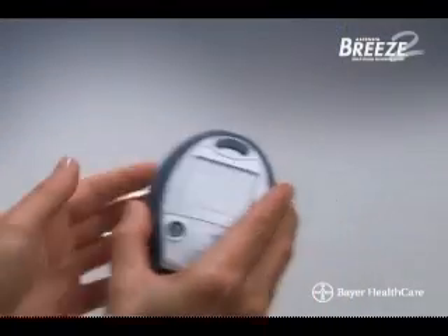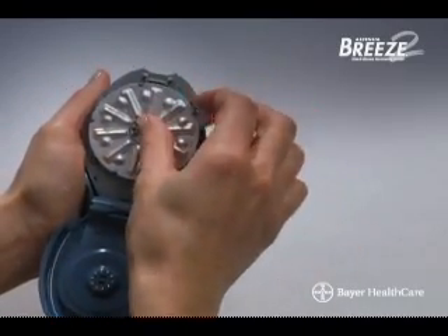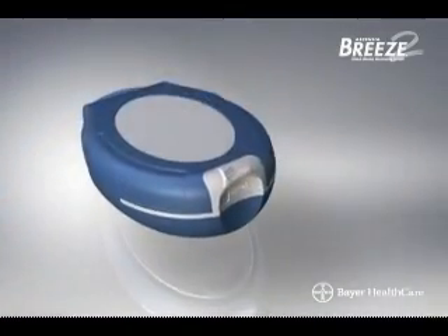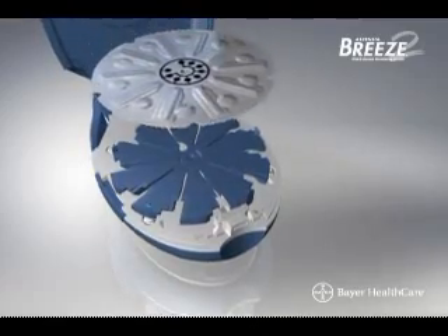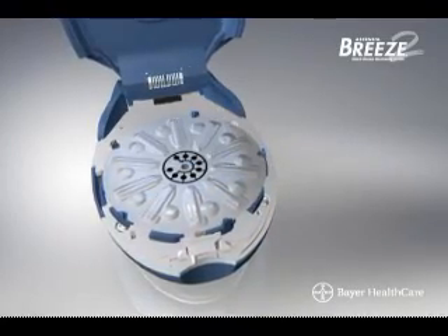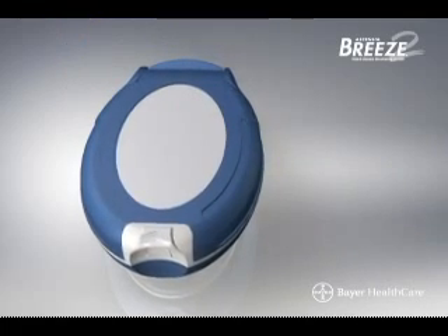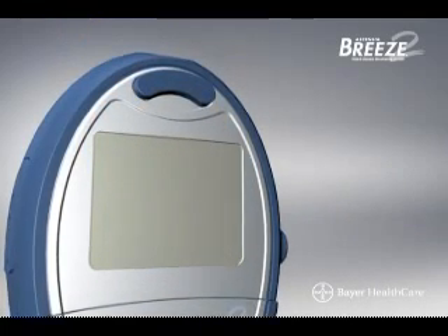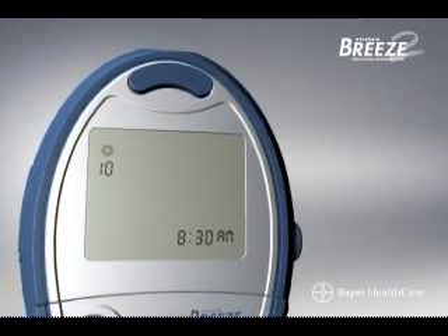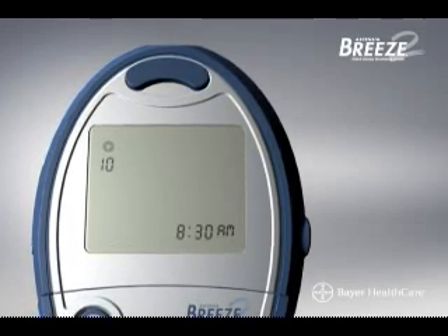Now, wash your hands thoroughly and you'll be ready to test. To begin, open the meter and insert a 10-test disc — but remember, this should never be done with the meter handle pulled out. Here's how to properly open the meter. Insert the disc keeping the bumpy side up, and align the notches on the disc with the meter pins. Simply close the meter and snap it shut. Keep the meter flat when closing it, or else the disc may move and become damaged. Your display screen should show the disc with the number 10. The count resets to 10 every time you open the meter, so only open the meter when all 10 test strips have been used.